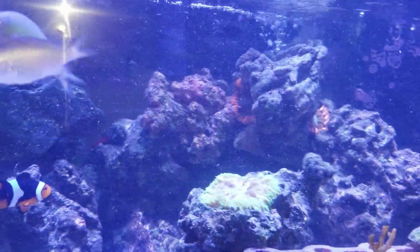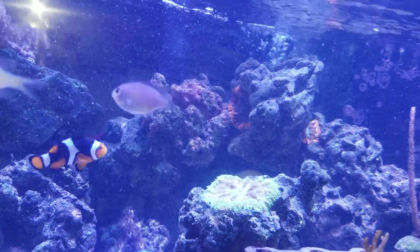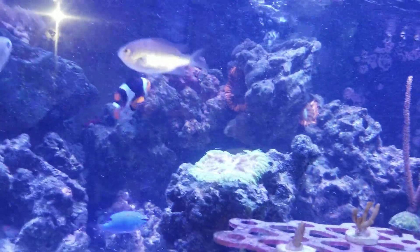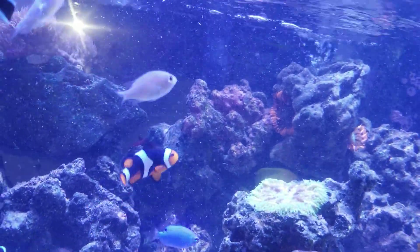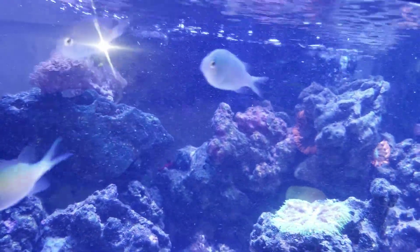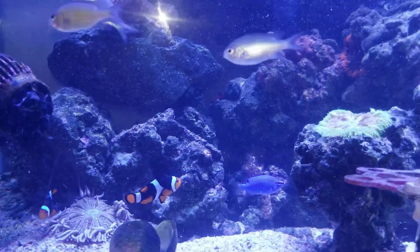Everything in this light you can see all that stuff disturbing — little particles everywhere. Over the next day or two, if this keeps happening, the filter socks are going to get full. I'm going to have to change that, and whatever else gets caught up in the filter floss. It's almost New Year's — it's December 26th. Can't wait for my other corals to come in.